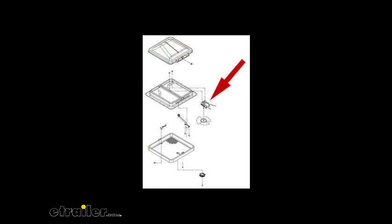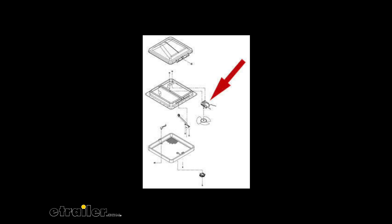This will replace the fan motor on your Ventline 110-volt roof vent fan. I'll pull up a graphic of where it fits in the whole scheme of things. Now this does work with the Ventline Vent-A-Dome model V21228, and you could also hardwire it, if you so choose, to fit the V2265 models.